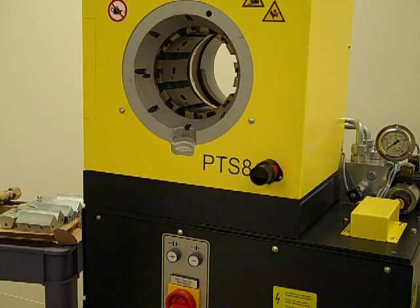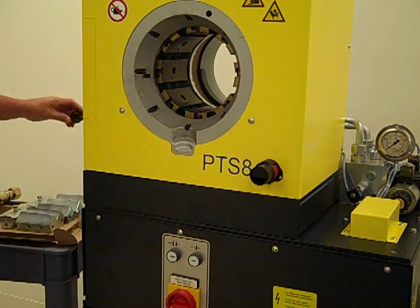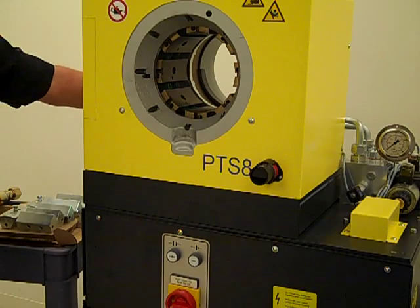This press uses hydraulics to achieve its pressing force. It is shipped without oil in its tank. You will need to fill the tank to its appropriate level with clean hydraulic fluid of an ISO 46 viscosity rating.